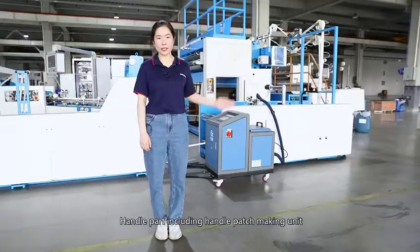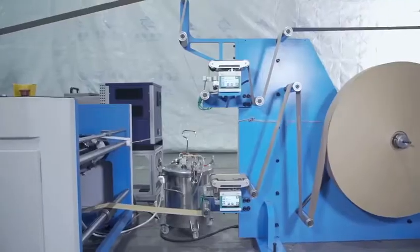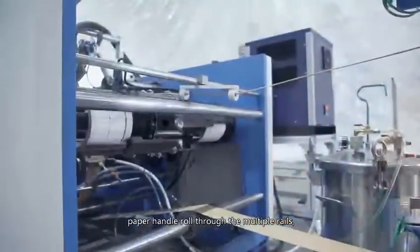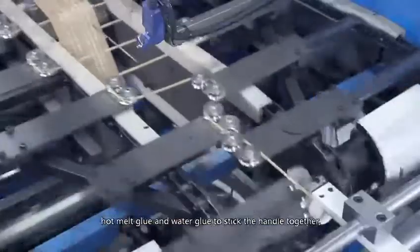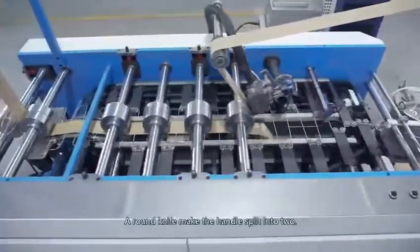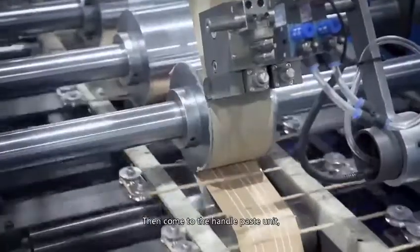The handle part includes the handle patch making unit and handle patch paste unit. Paper handle roll through the multiple rails. Hot melt glue and water glue are used to stick the handle together. A round knife makes the handle split in two. Then, come to the handle patch unit.